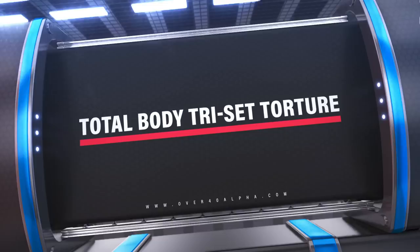Hey guys, Funk Roberts here with my amazing, beautiful wife Angela, and today we're taking you through a total body triset torture workout.